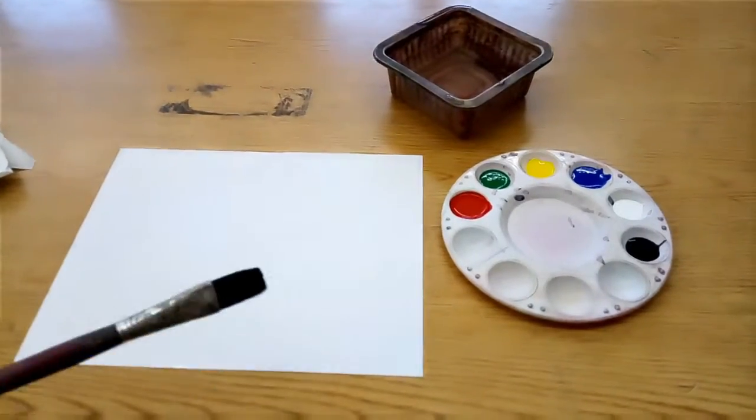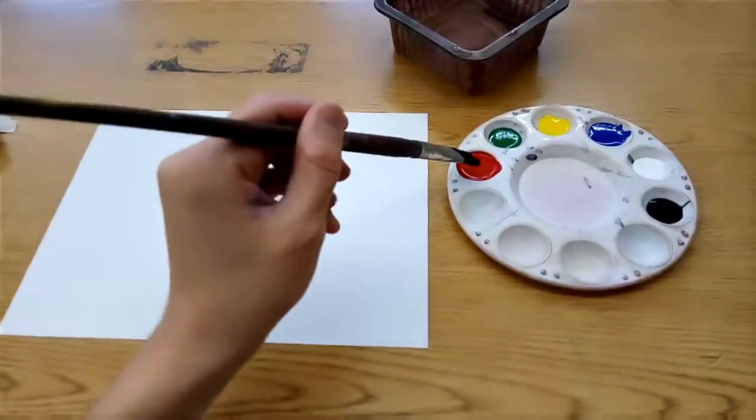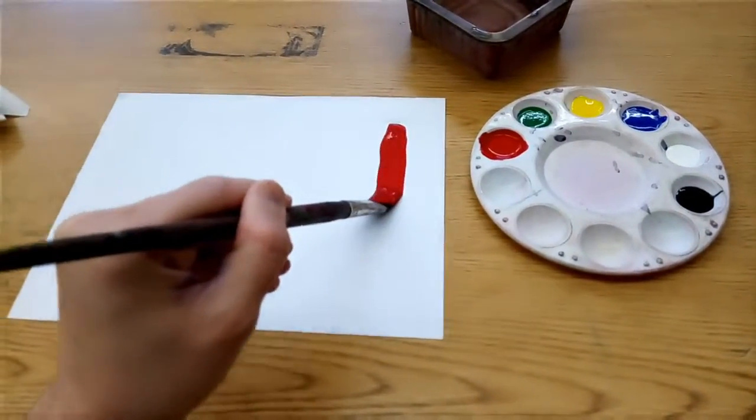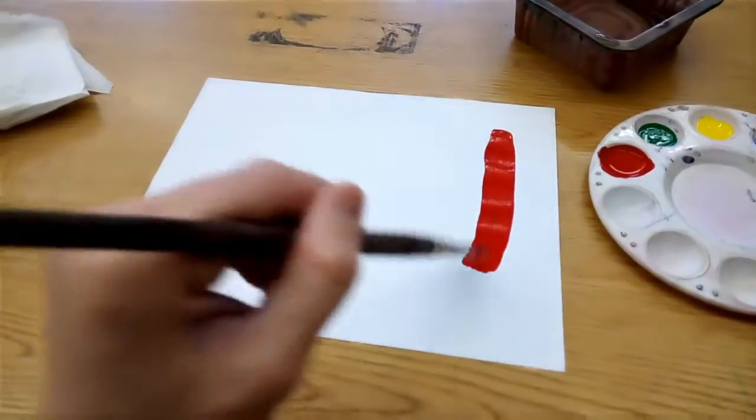When we're using the paint, how much or how little you put on your brush will depend on what you're trying to accomplish. If you put a lot on your brush, you can make really thick strokes.